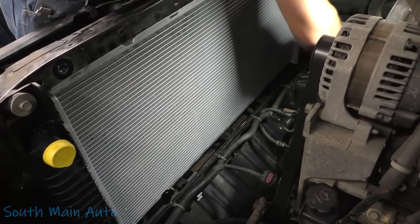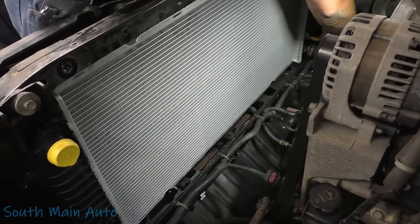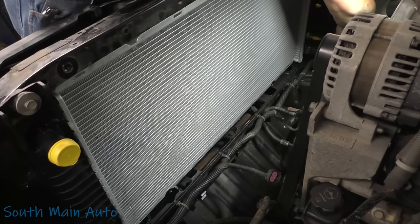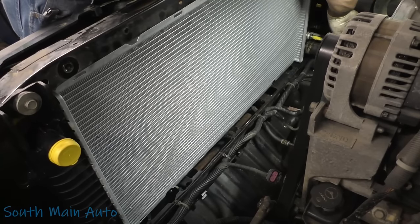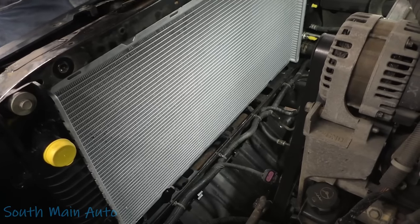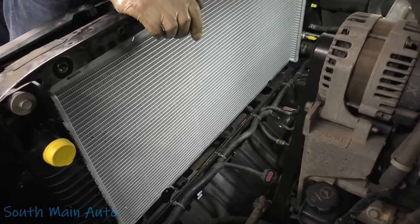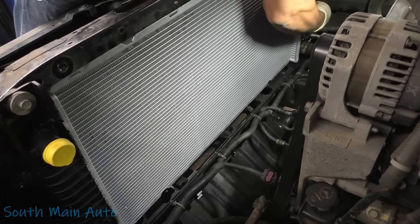Make sure you put your clamp back where it was if you're reusing these spring clamps — the hoses have a little impression where it was. I have no idea if it makes a difference; in my mind it does. I don't want somebody to know that I was there — we were never there, man. We'll take all the little yellow things off.